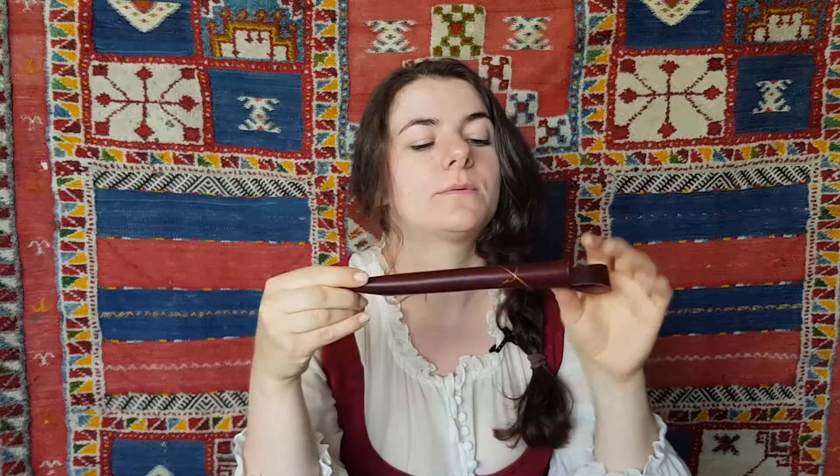As far as knitting needle holsters go, I'm actually pretty happy with how this turned out. The thread snapped a few times when I pulled too hard, which was definitely frustrating — I had to go back over the stitches to keep it strong. If I do this again, I would have made it longer so that the needles don't run into my torso as much. That was a choice I made because I didn't want to use more than one scrap of leather.